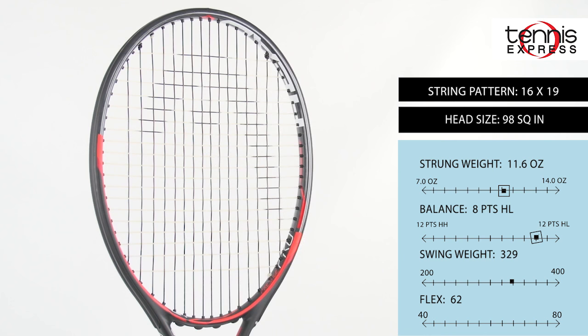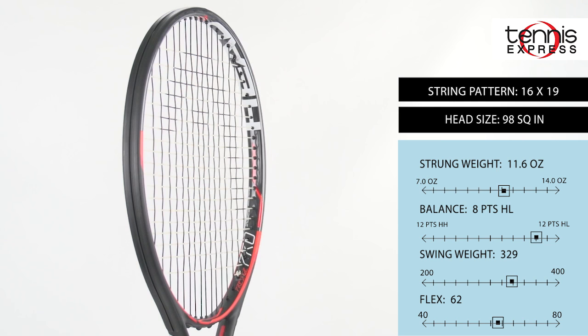Hey Tennis fans, welcome to another Tennis Express racket review. Today we're taking a look at the Head Graphene XT Prestige Pro. New for the Prestige family of rackets is the addition of Head's next generation of graphene, called Graphene XT.